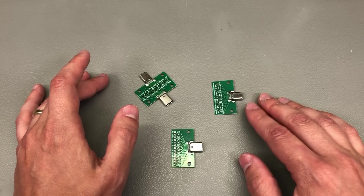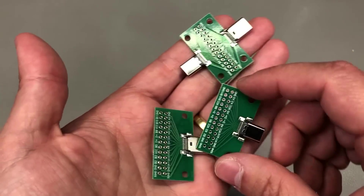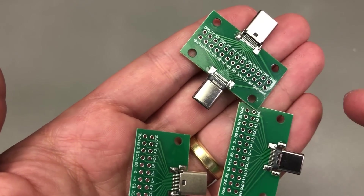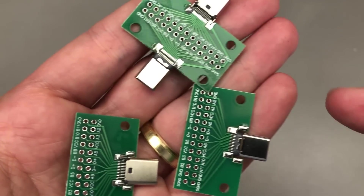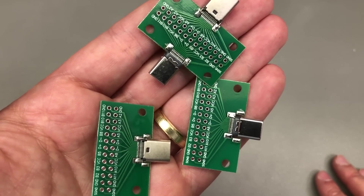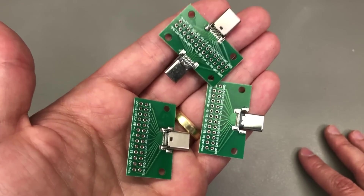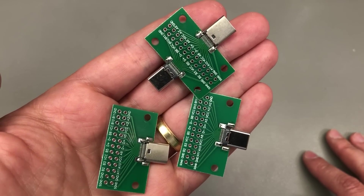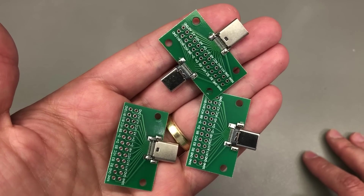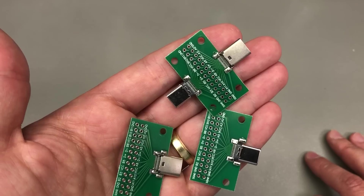For troubleshooting and debugging purposes, it's handy to keep around a couple of these USB breakout boards. These contain both female and male breakouts and they break out to a 0.1-inch header. If you're a regular to the mailbag segment you've probably seen these before, but I needed a refill. You're probably not going to use these to debug high-speed data lines for USB 3.0 since signal integrity could be terrible, but you can certainly use them to debug other stuff.